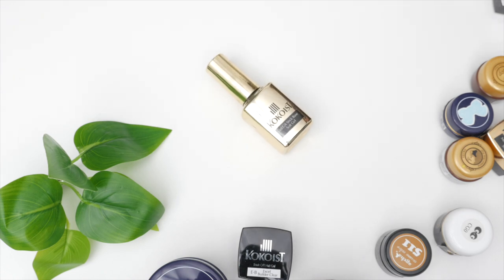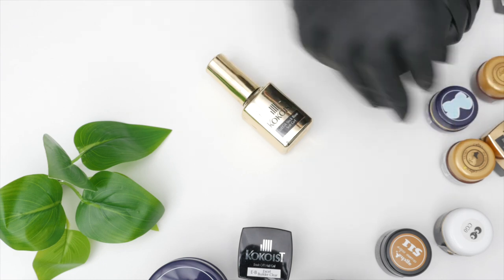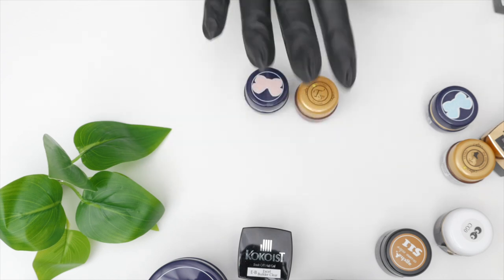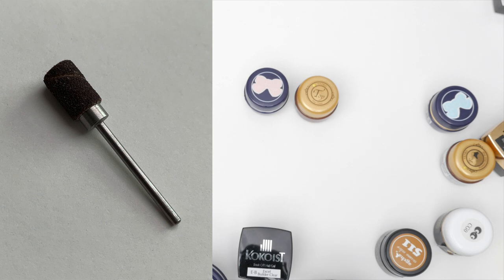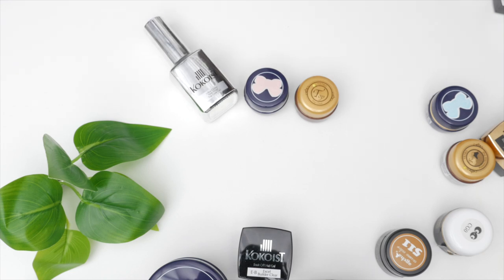Hence why I rave about soft potted gel systems and BioSculpture — herein lies the answer to strong adhesion and gentle prep. In seven years of working on natural nails, I have never prepped a client's nails with a sanding band to apply a soft gel. If you're using hard products like acrylic, hard gel, or poly gel, I suppose you need that texture, but not with soft gels.